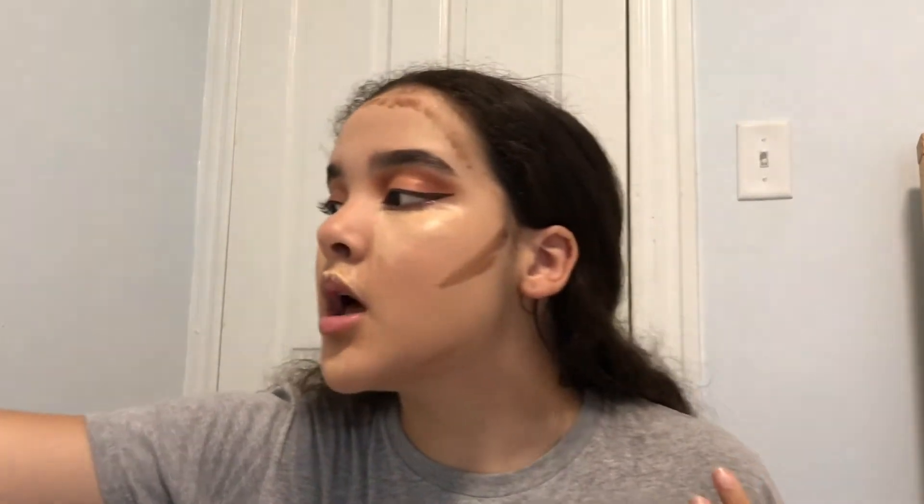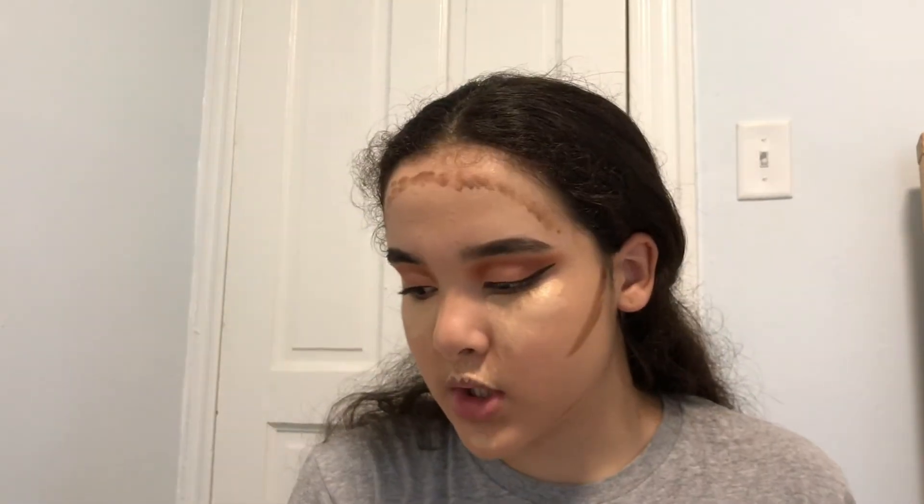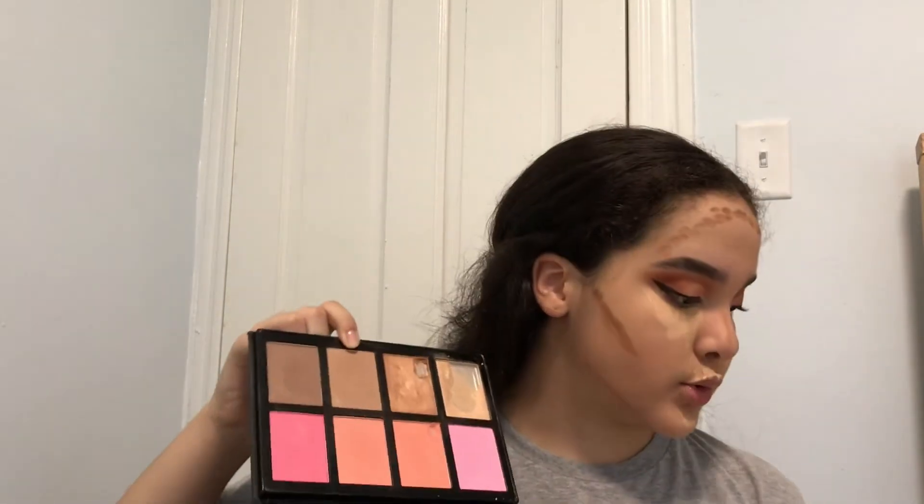Now that I've put everything on my face I'm going to blend it all out, and afterwards I'm going to use this contour kit and this shade right here to kind of set the contour.